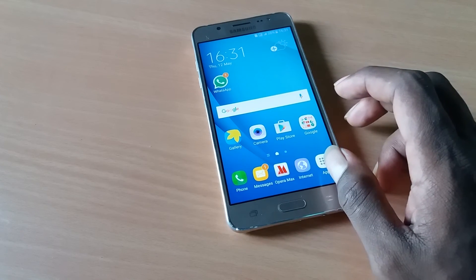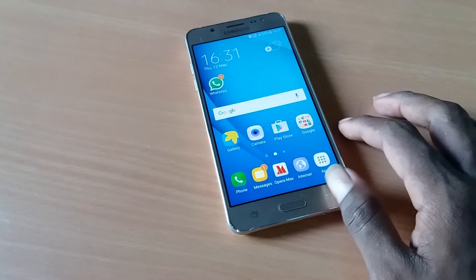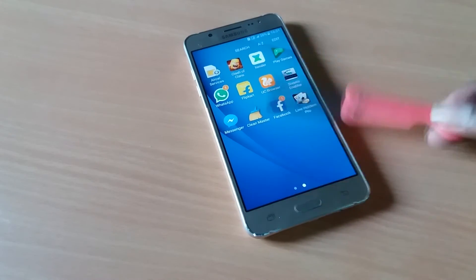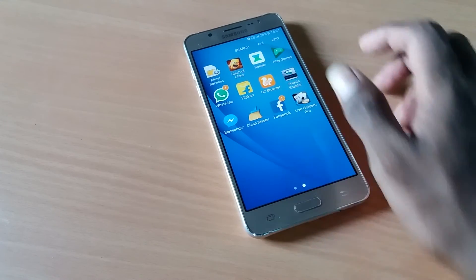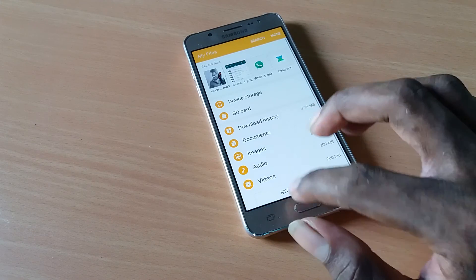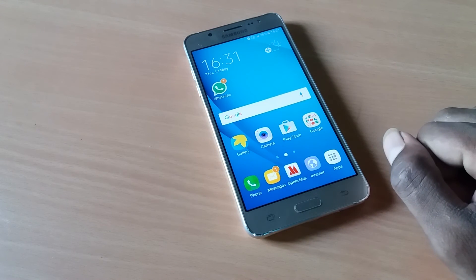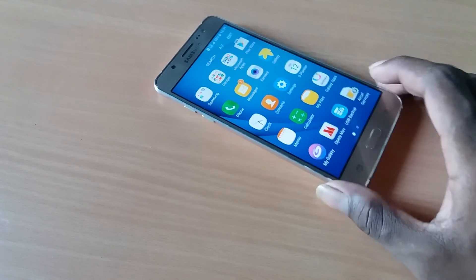The phone performance is awesome. It has a 5.2 inch Super AMOLED display, pretty much the same as the J7. The microSD card slot supports up to 128GB for additional storage. Check out more extensive reviews and tips and tricks, quickly uploaded on my channel.